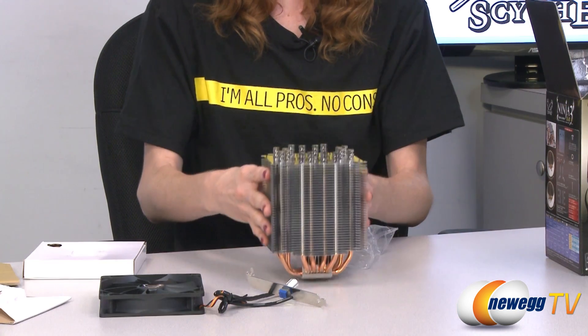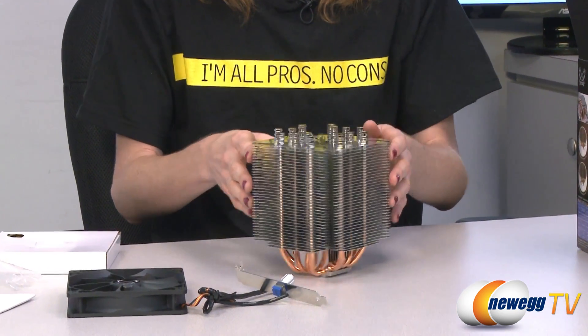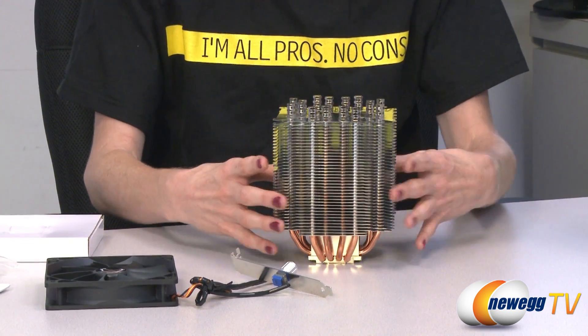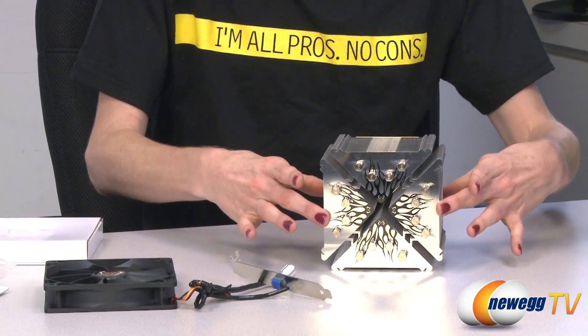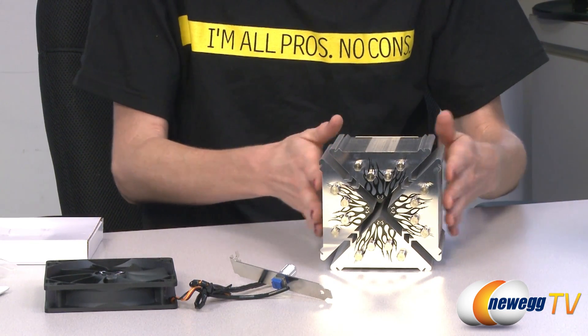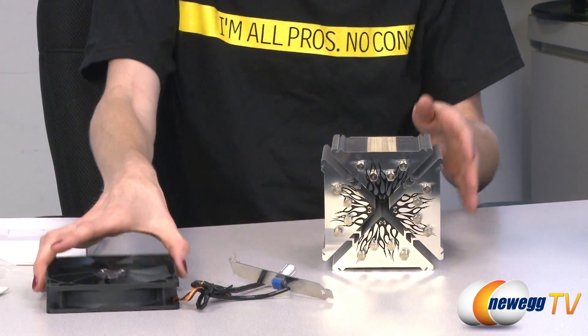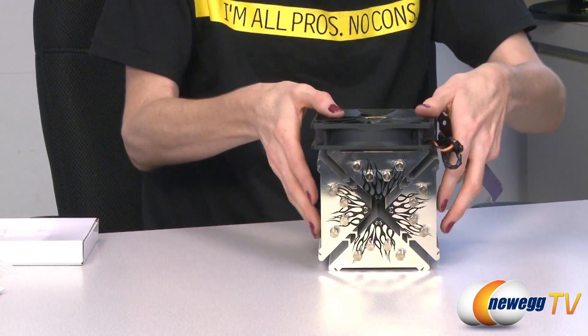And then we have the cooler itself. This cooler is equipped with what they call MAPS — Multiple Airflow Pass-through Structures. Tilting it forward, you can see there are basically four triangular columns, and what this does is allow the airflow generated by the fan to disperse. The fan mounts right on top here.